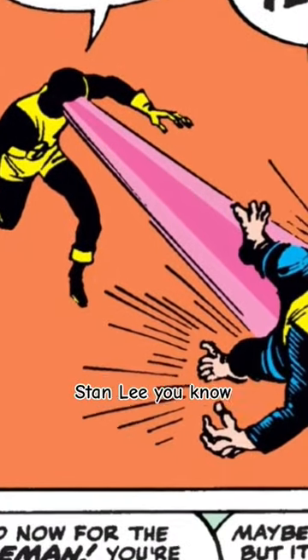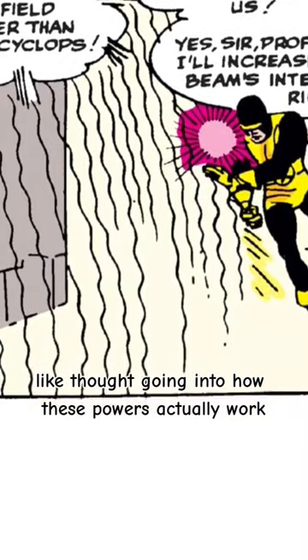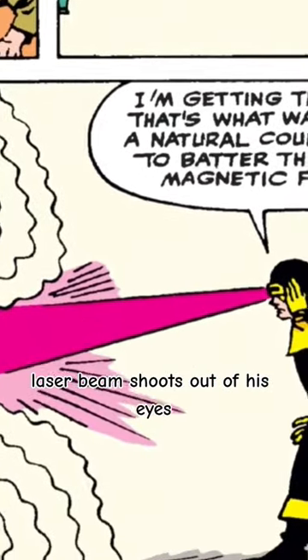Now that's just Stan Lee being Stan Lee. These were the 60s and there really wasn't much thought going into how these powers actually work. So the best thing he came up with was like, there's this tiny little window that opens up and a laser beam shoots out of his eyes.